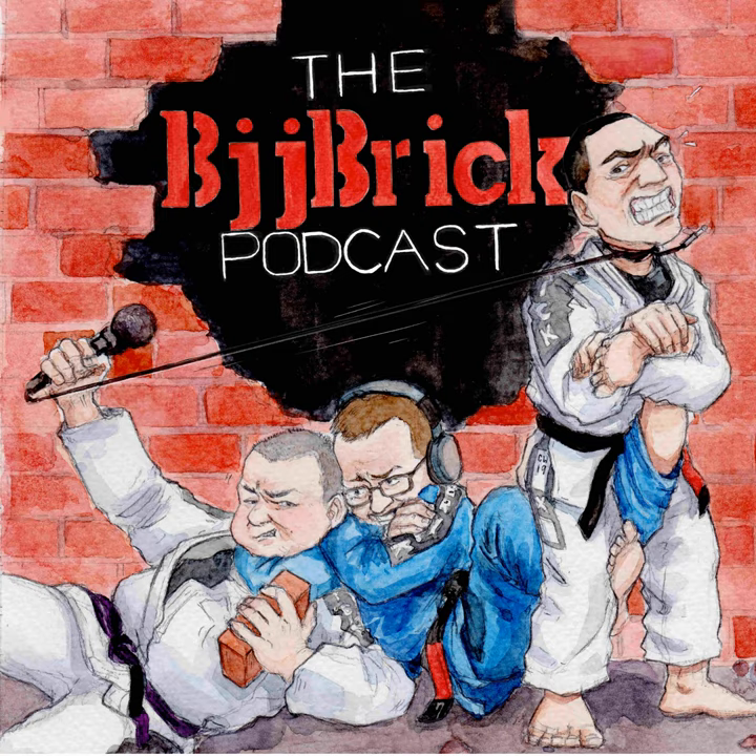Welcome back, my friends, to the BJJ Brick Quick Podcast. This is the quick jiu-jitsu podcast for you. We'll drag this topic on the mat, get a roll in, and send you on your way. My name is Byron. Today we're talking about doing submissions from multiple positions.